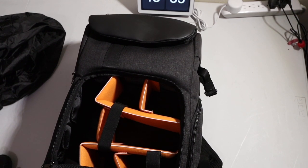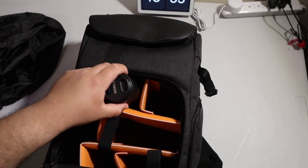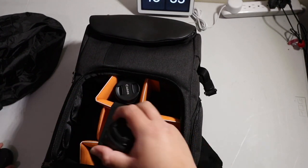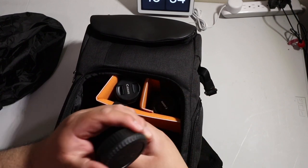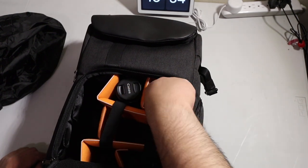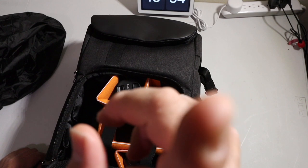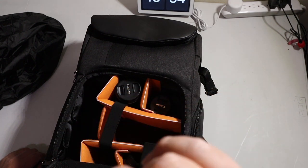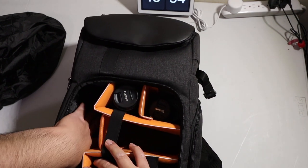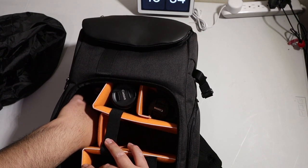It has these compartments for your camera lenses — you put your lens right there, put another one here. I only have the two little ones right now, plus the one I'm using. I'm currently using my M50, but I'm sure it would fit here — obviously I can't fit it in here because I'm using it.